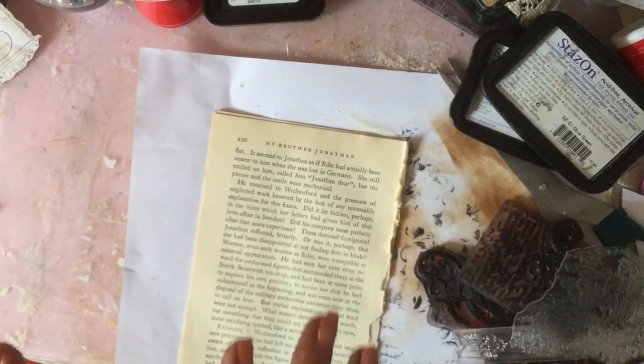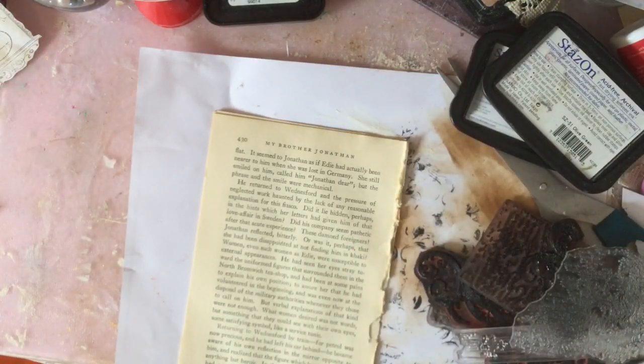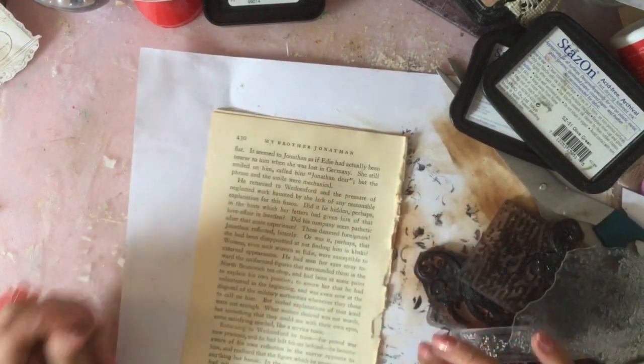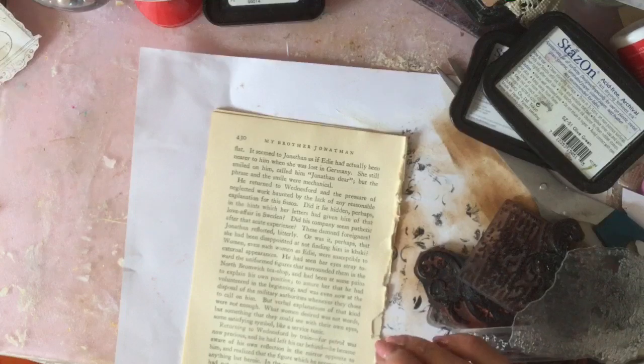Hi guys, this is Tina, welcome back to my channel. We're just going to have more of a play with the patterned paper that we've been making. It's now getting a little bit boring probably for everybody, but just a couple more things that I wanted to try really.